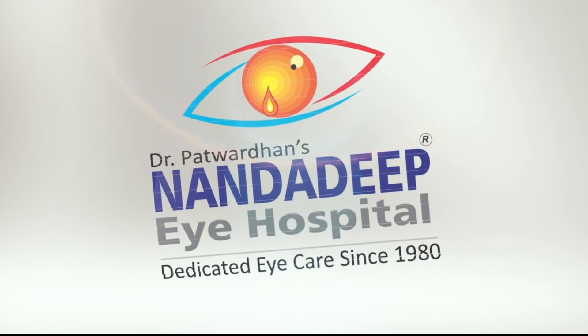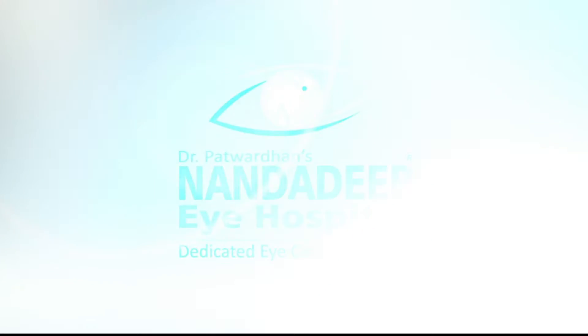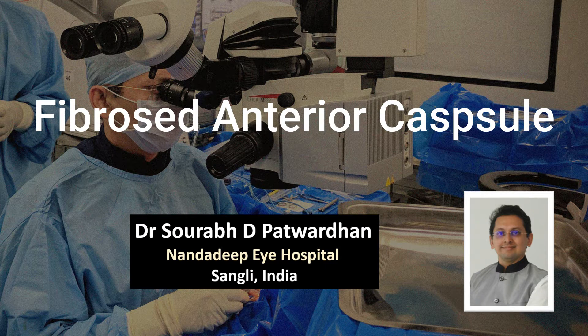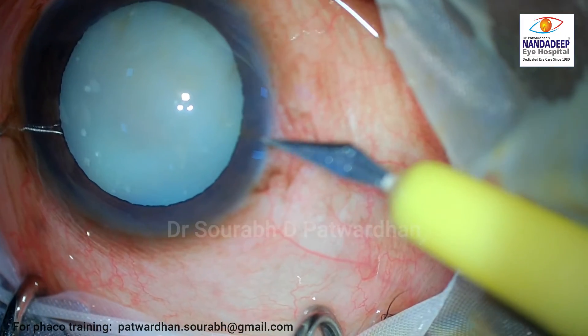Hello, I am Dr. Saurabh Patvardhan from NandaDeep Eye Hospital and FECO Training Center, Sangli, India. In this video, I will be speaking about a case with hypermature cataract and liquefied cortex where the capsule was a little fibrosed.